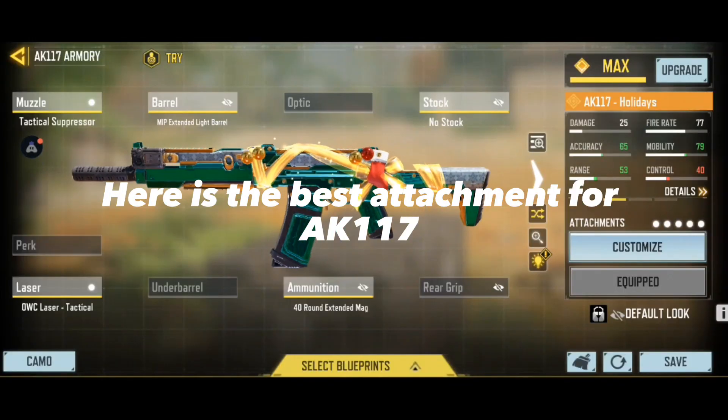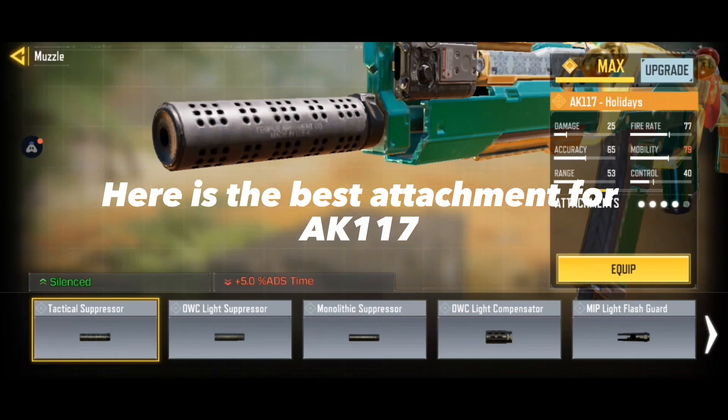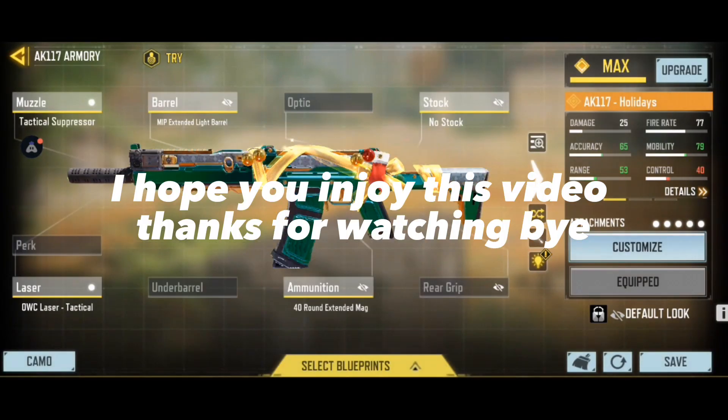Here is the best attachment for AC-117. I hope you enjoy this video. Thanks for watching, bye!